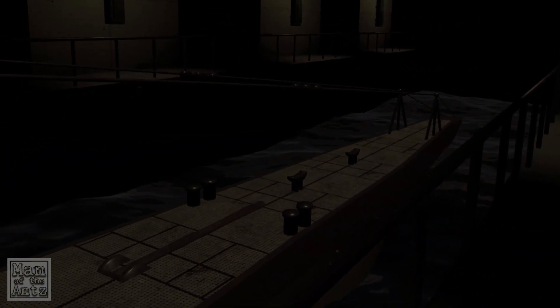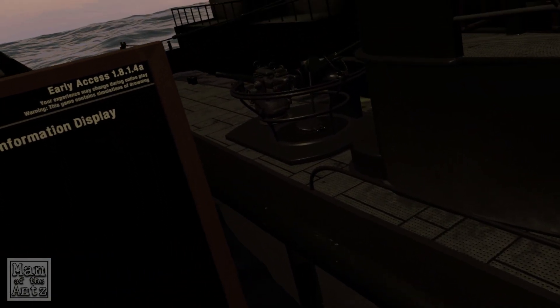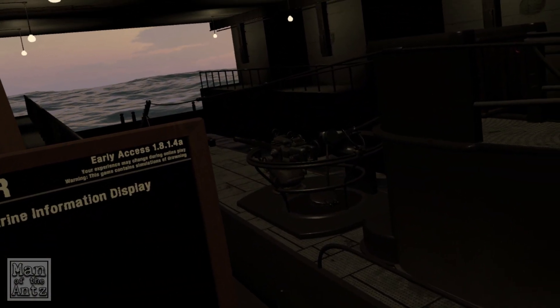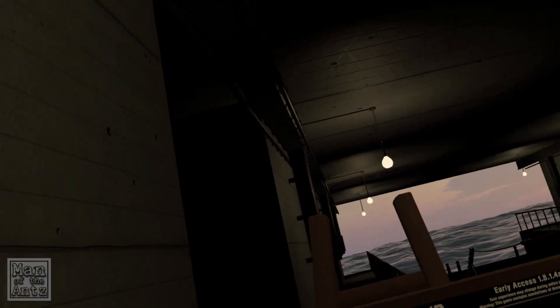Hello and welcome back to The Colony with Man of the Ants. Something a little different today — we're going to be going through the tutorials and all the initial setup for Iron Wolf VR. Iron Wolf VR is a submarine simulator game of some sort, I don't know too much about it. The game itself was gifted to me by the amazing and incredible Andy, so everyone say a massive thank you to Andy.